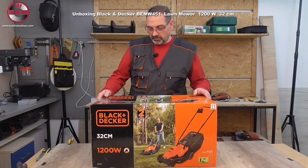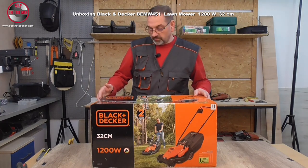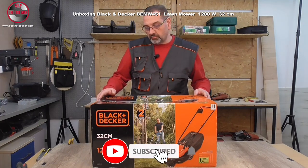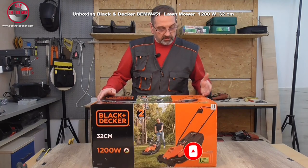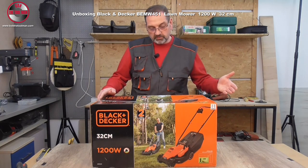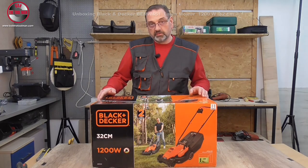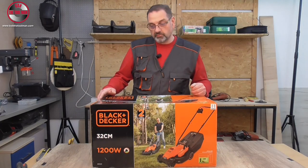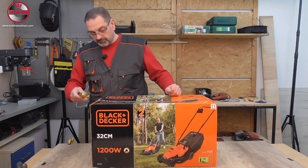Hi, it's Bubba Thulman here and today I'm going to do an unboxing and assembling of this Black+Decker 1200W lawnmower. This lawnmower is supposed to be for a small lawn, up to 300 square meters, which Black+Decker declares is for one and a half times that square. So let's start unboxing this product.